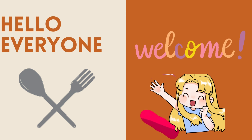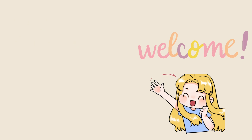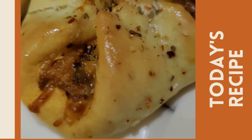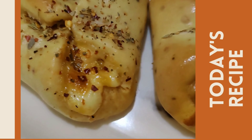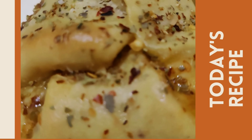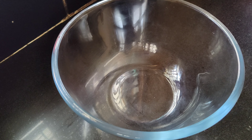Hey everyone, welcome back to my channel. This is Bhagashri and I hope you all are doing very well. All my foodies and bakers, in today's recipe we'll see how to make this Domino's style Zingy Parcel. You can prepare this easily at home and you will just love it, I bet you. If you are new to my channel, do subscribe and click the bell icon to get all the notifications.